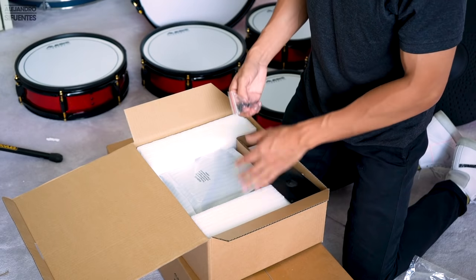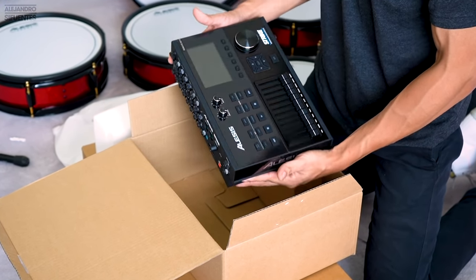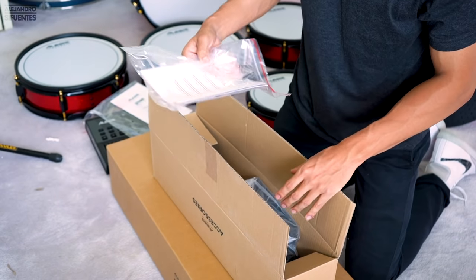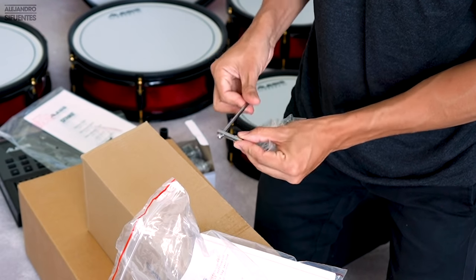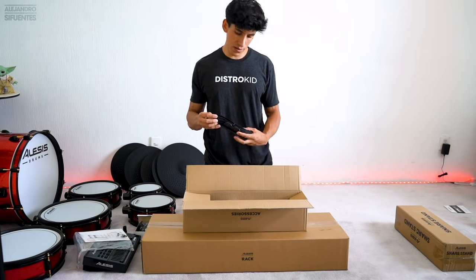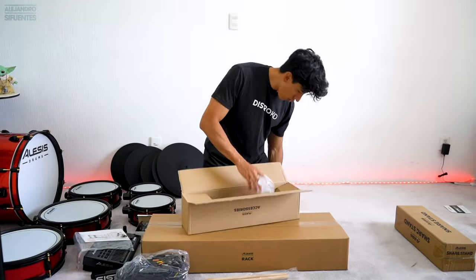Quick start guide — okay, nice. Here's the module! Inside this box we have: the power cable, accessories, another manual with a drum key, cable straps, all of the cables, and some drumsticks. Also a snare stand.